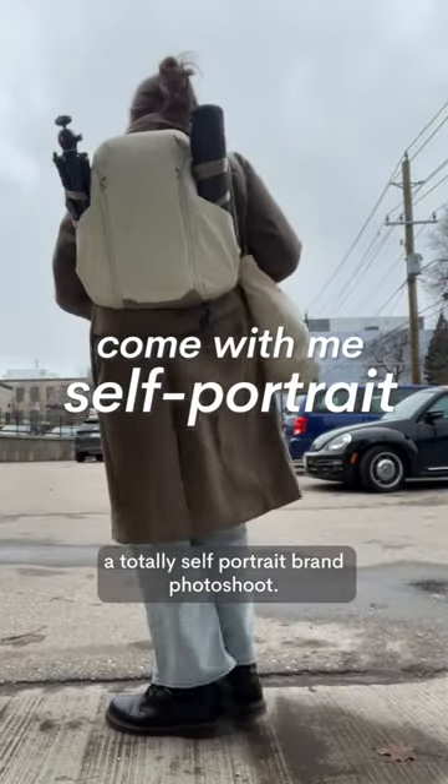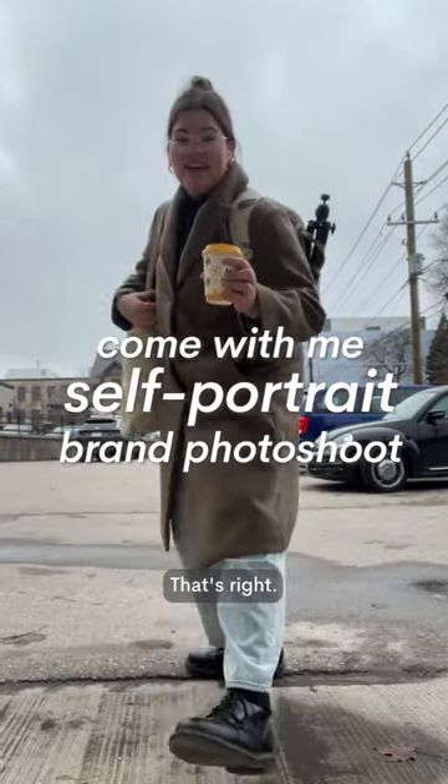Come along with me to do a totally self-portrait brand photo shoot. That's right, I'm bringing my tripods and I'm taking my own photos.